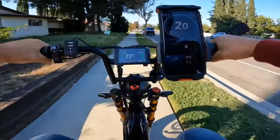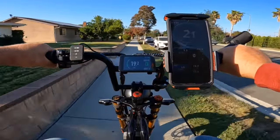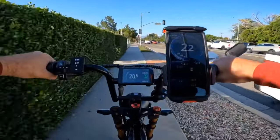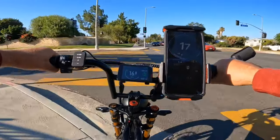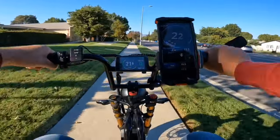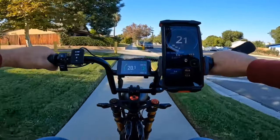It's cutting through the air very soft and smooth. The brakes work really good on this bike, so I'm going to test them out. It's really fast acceleration even with 1000 watts.